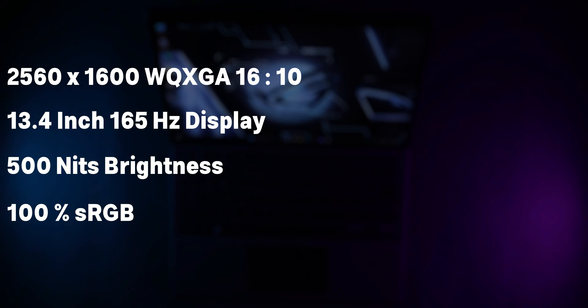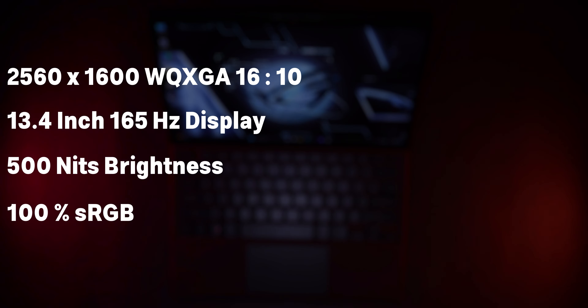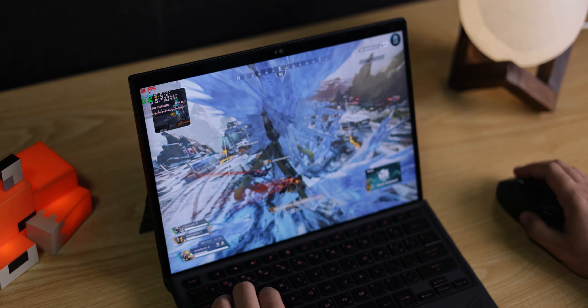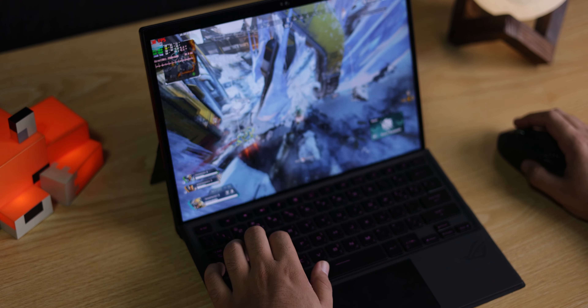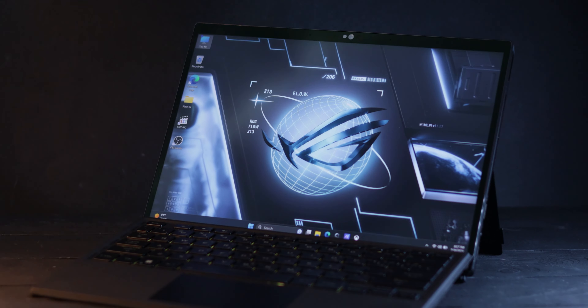For the body and chassis I can easily give this a 9 or even 10 out of 10 — there is nothing wrong with it. The tablet has a 13.5-inch display with 2.5K resolution at 165Hz, up to 500 nits, 100% sRGB and 80% Adobe RGB. It supports pen input and is a touchscreen, so you can edit videos, play games, or use touch apps. I give the screen a 9 out of 10.